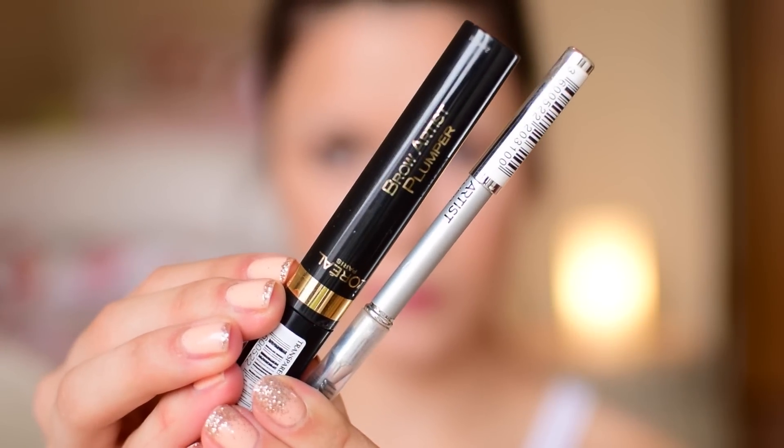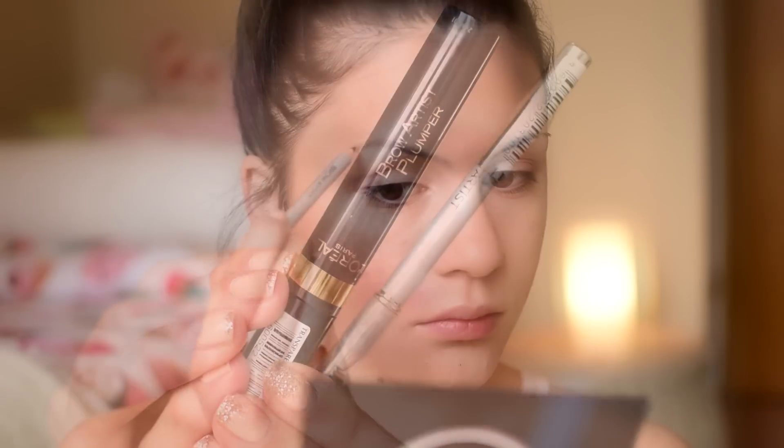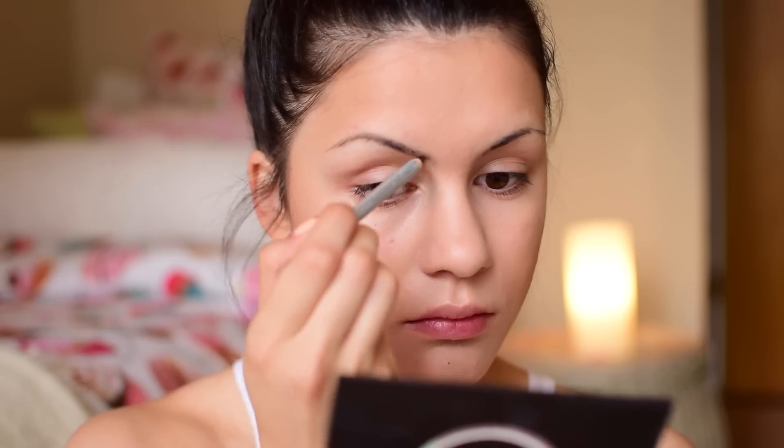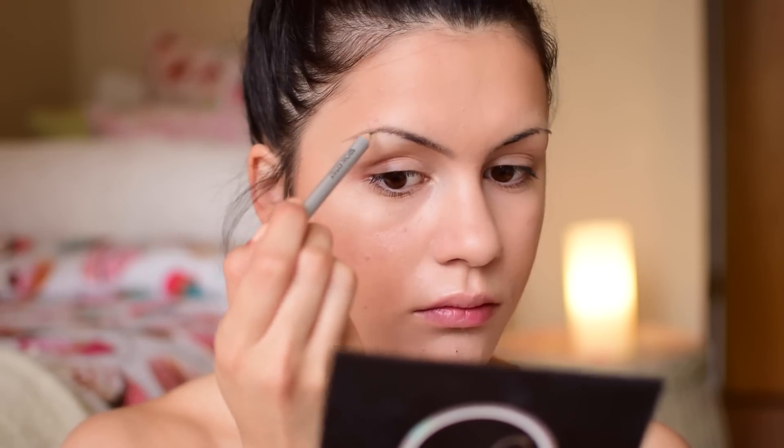For my brows I'm using my L'Oreal Brow Artist Plumper and the Brow Design pencil in dark brunette to sculpt my brows. But do your thing — whatever works for your brows, just stick with it.